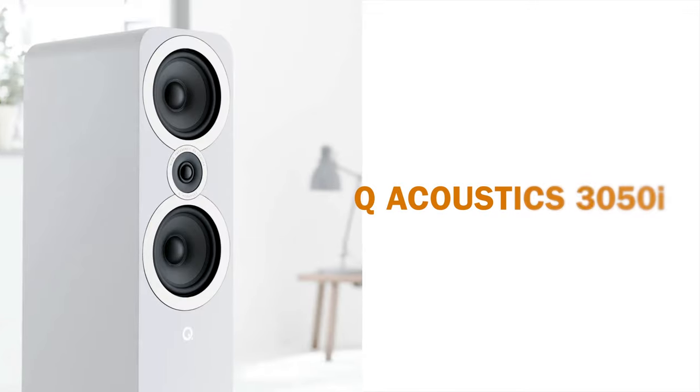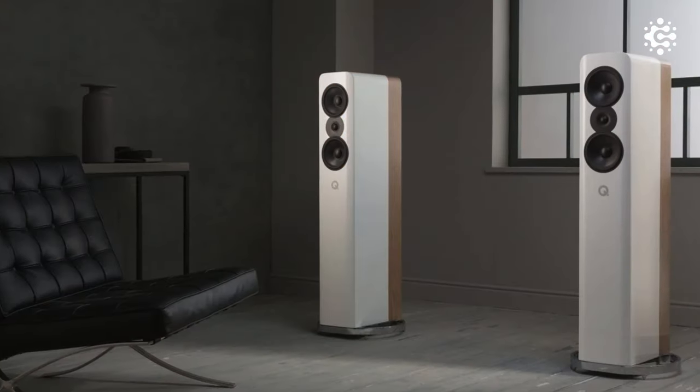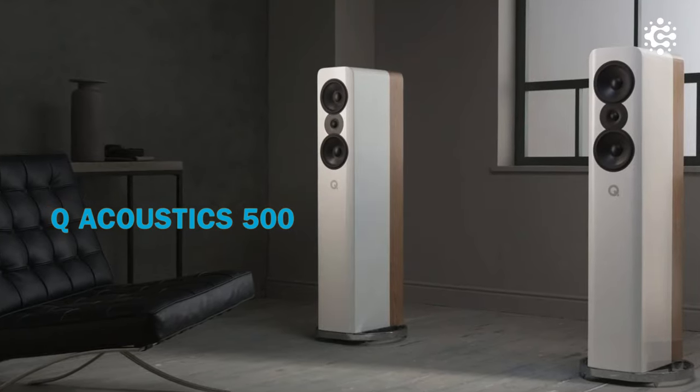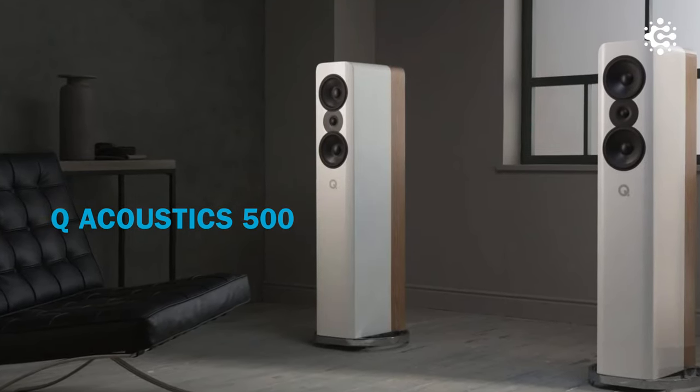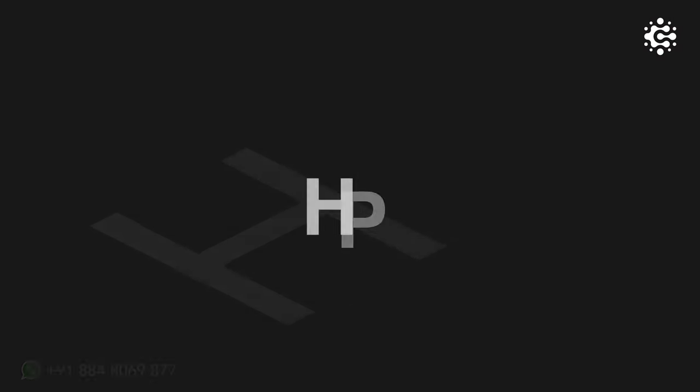These speakers are aesthetically beautiful. Q Acoustics' flagship series, Concept 500, has added its design principles here. This is reflected in the sonic performance. As you can see, to avoid sympathetic resonance and muddy sounding, HPE technology is used. This means the speaker cabinets avoid vibrations through end-to-end bracing.